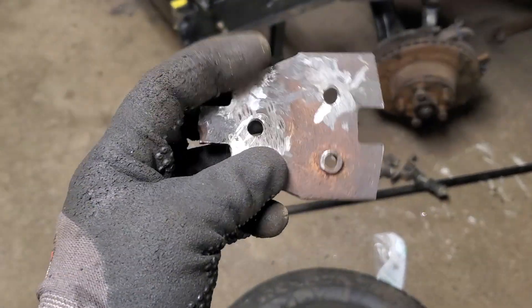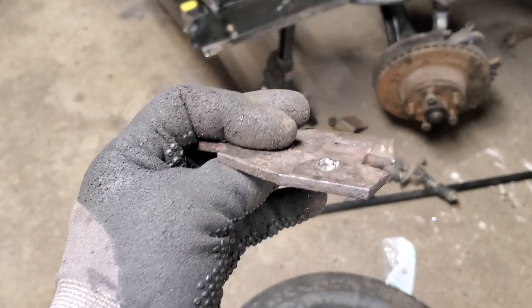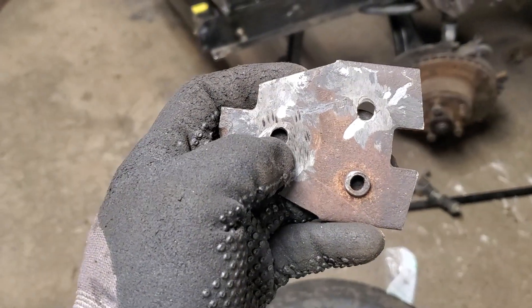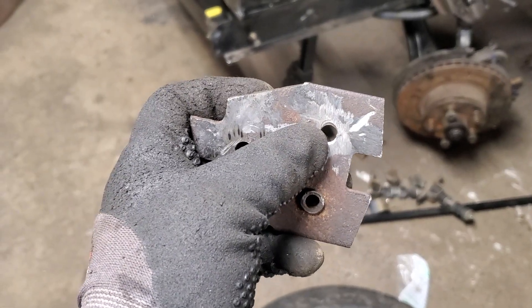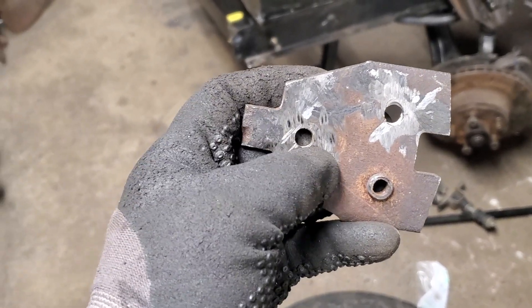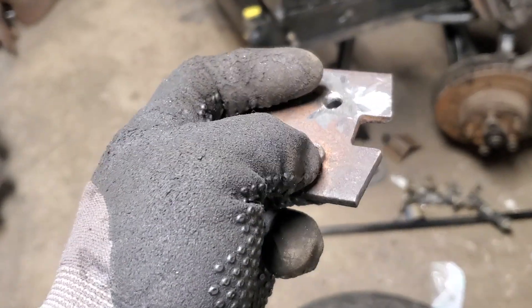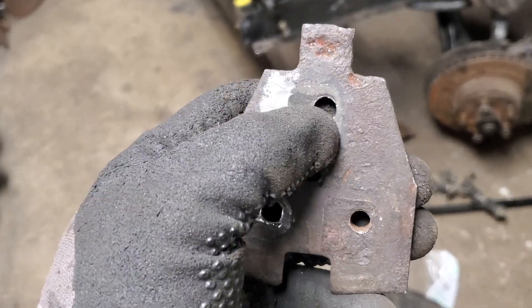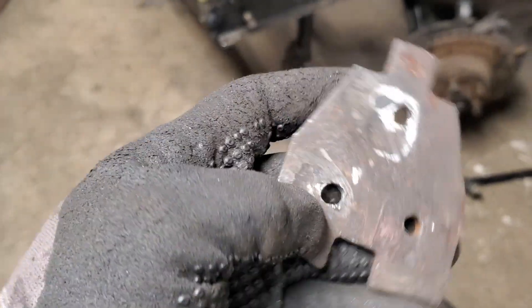Just to let you know what is going on with this door latch plate — there were two bolts that were frozen in there. Unfortunately I tried welding a nut onto it and then it just broke in half. So what I did was grind it off, and then I drilled it. What I'm going to do now is weld a nut to the back of it, and that way we'll be able to attach the door.